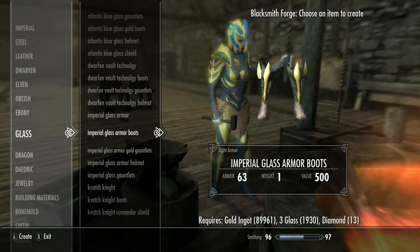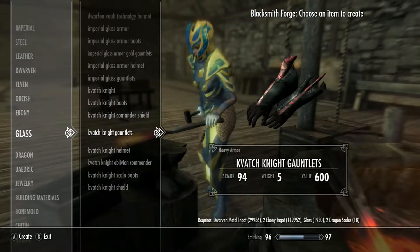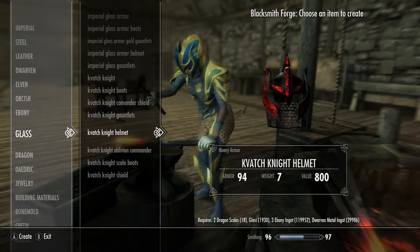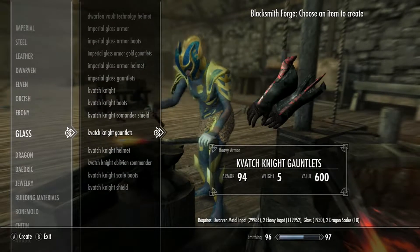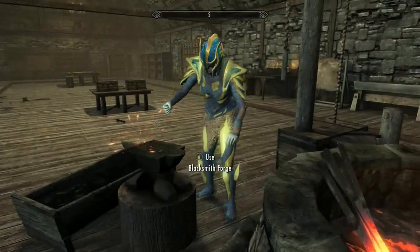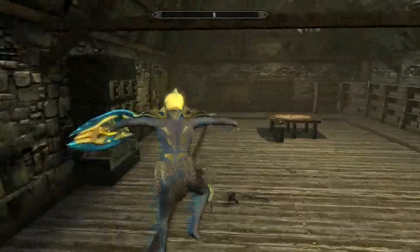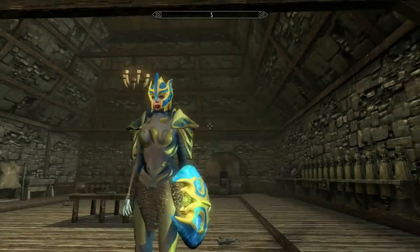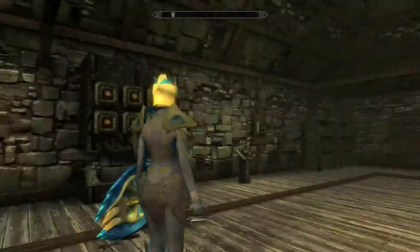So Atlantis, Dwarven, Imperial — then you get these two sets here. It's technically two sets I guess. They all have various different ingredients for them — they're kind of normal, but people don't always have them because they're just diamonds and stuff like that. But this is what this set's going to look like.